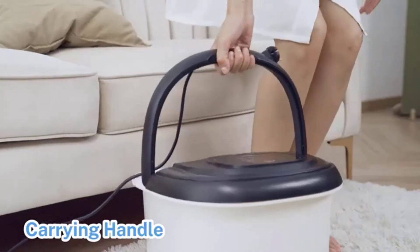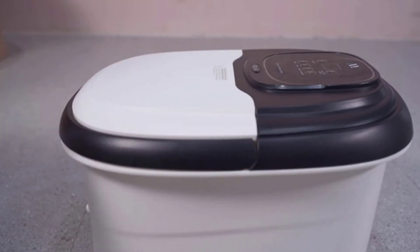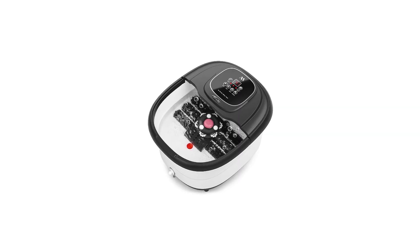You can take the foot massage bucket to your bedroom or living room easily — very convenient for daily use. A drainage tube and a dust-proof full cover make it easier to empty the water and keep it clean.